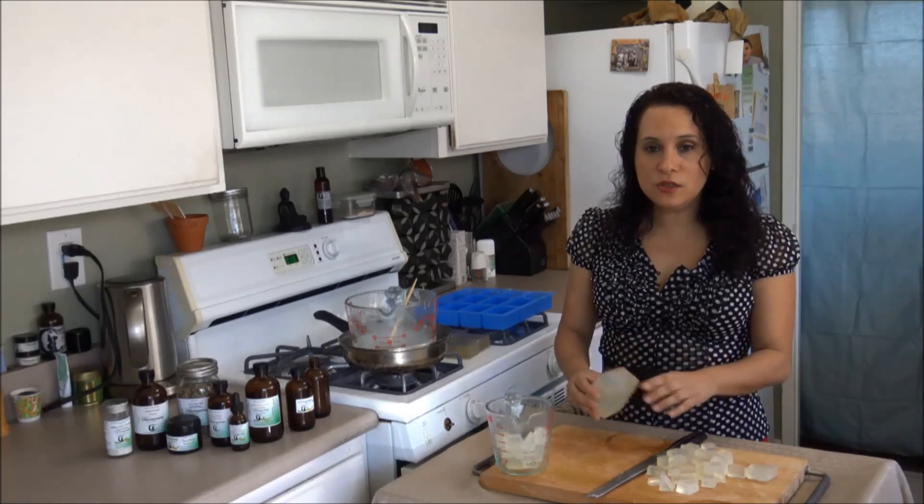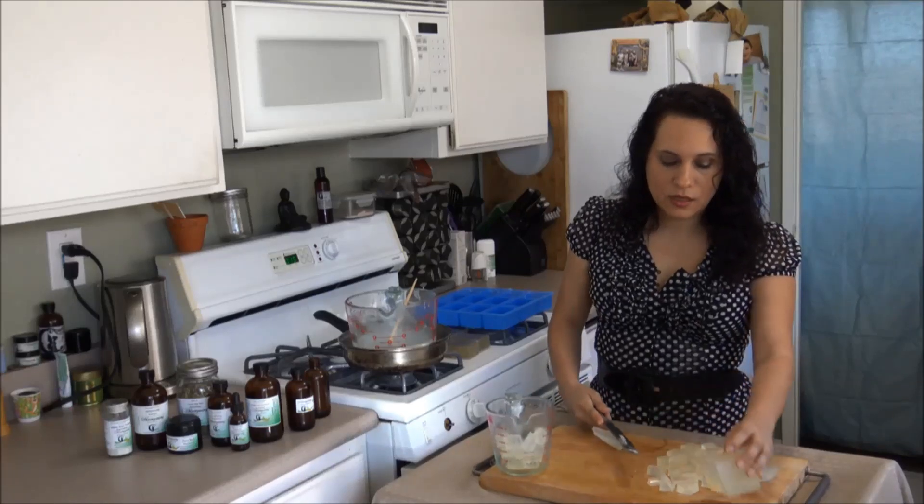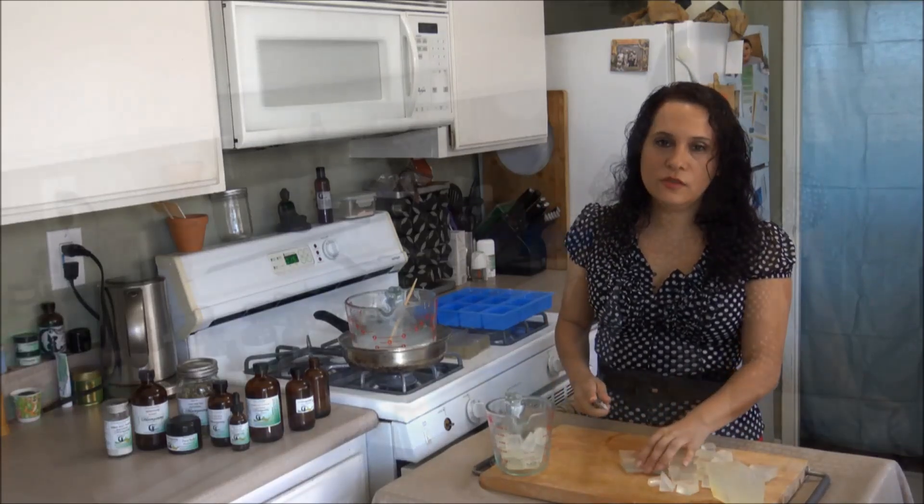So the first thing we do is grab the melt and pour soap, cut it in little pieces — little squares — and that will help it dissolve fast.